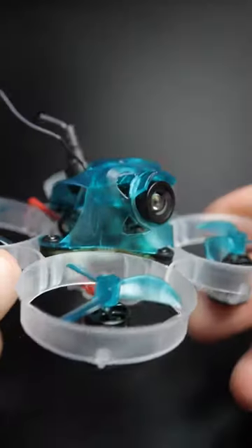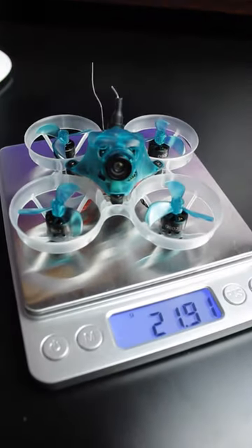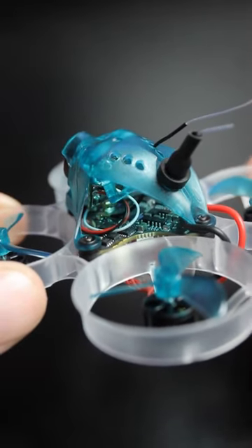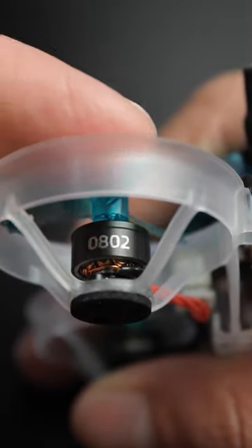Today we're going to be looking at the all new Hummingbird F4 version 3, which was just released today. This is actually the lightest Bind and Fly Tiny Whoop that Newbie Drone has made so far, coming in at 21.91 grams. It has an all-in-one flight controller with the VTX and ELRS receiver built right in, and it comes with the all new 25,000 kV Hummingbird motors. Enough talking — let's get this thing up in the air.